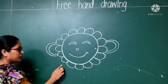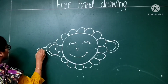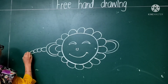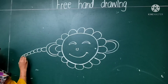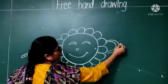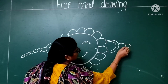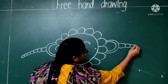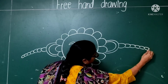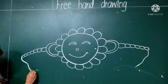You have to complete it like this. And after it, you are going to make small tie marks. You have to make a beautiful tie, a rope over here, and draw this on this side.